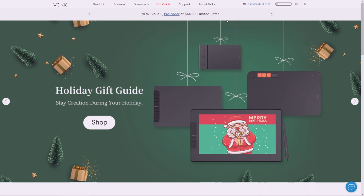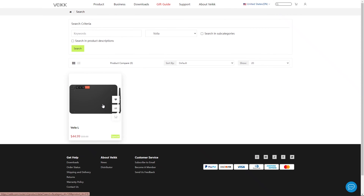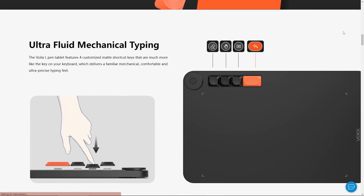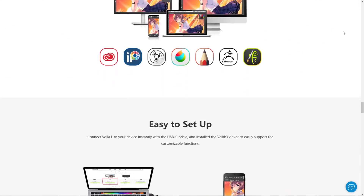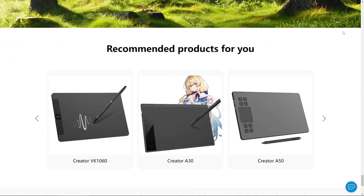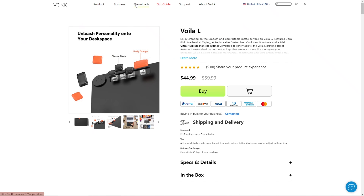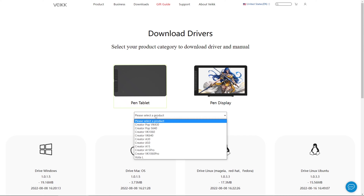For the tablet to work on your computer you need to download and install the driver. It's quite easy to do — you just need to go on the website and do what I'm showing you right now. Unfortunately the driver is not compatible with other brands' drivers, so for the driver to work properly you need to remove all the other tablet drivers if you have any.